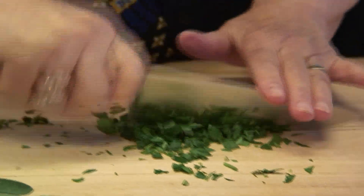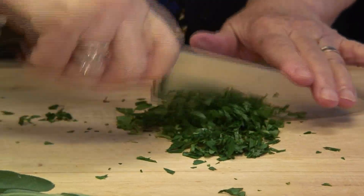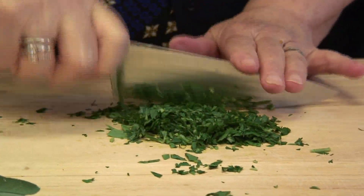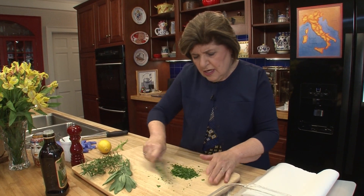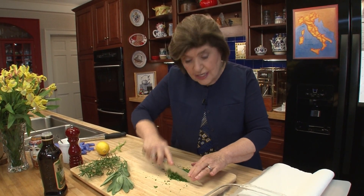You'll notice that I am mincing up the herbs by hand and not using a food processor, because I don't want to destroy the oils. Sometimes when you put things in food processors, the heat of the blade is not good for that — especially for things like dough.